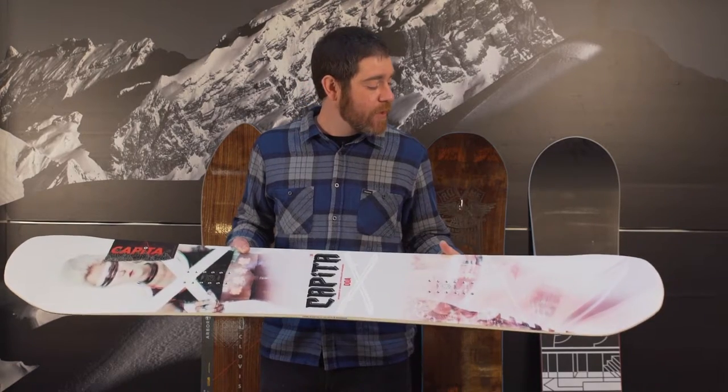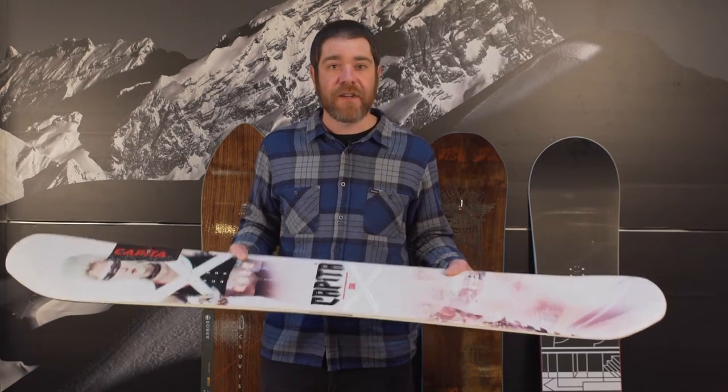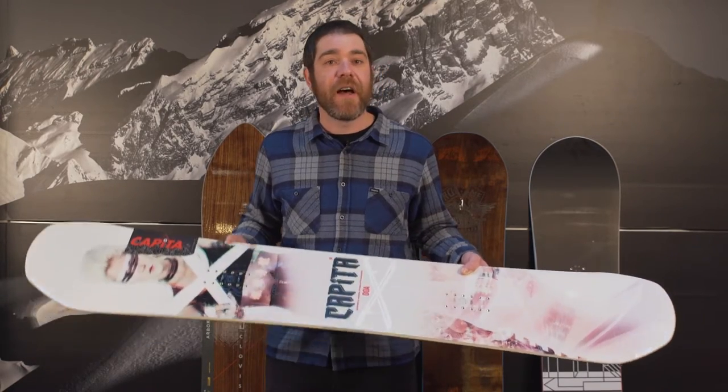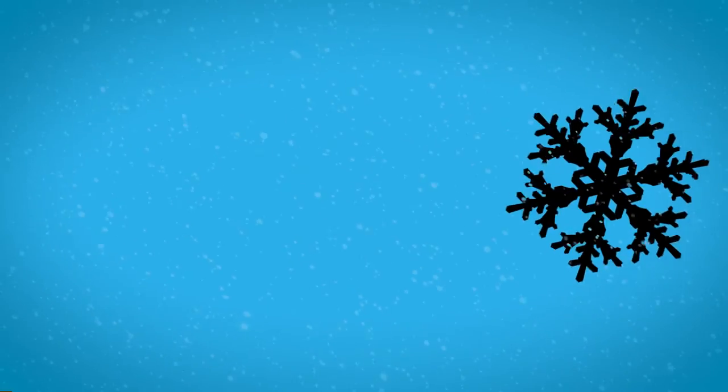Updates this year include Kevlar-wrapped sidewalls and a faster base. More guys in the shop are using this board than any other because of the price to value. At $420 bucks, it is one of the most affordable, best-do-everything boards.